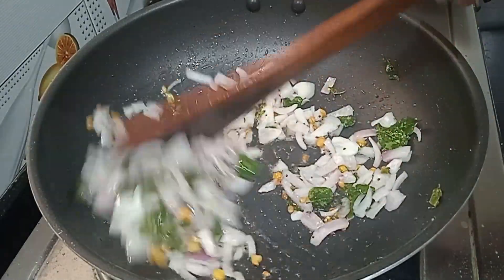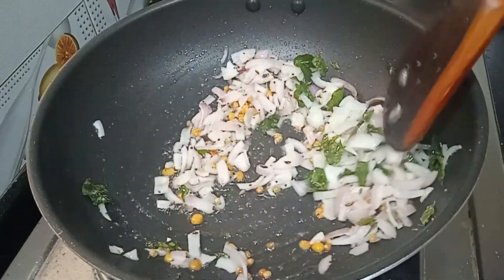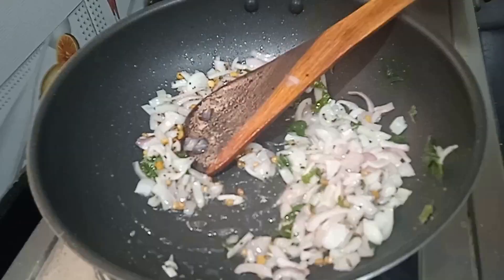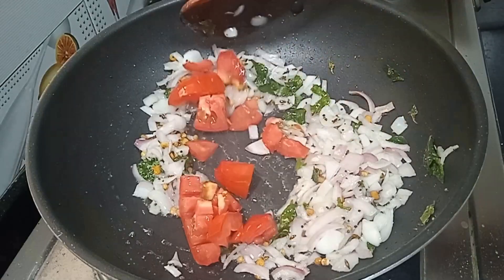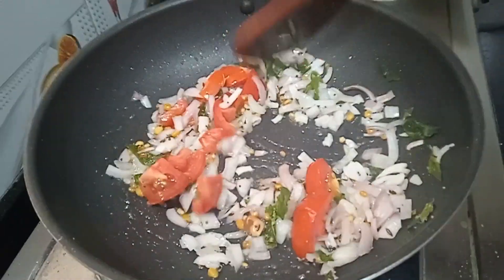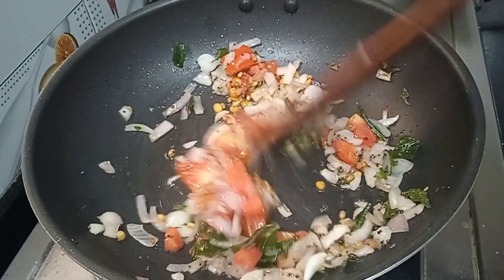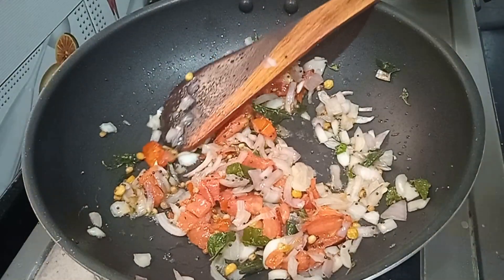When you fry it, fry it with a small pan. After frying, fry it with a little bit more until done.